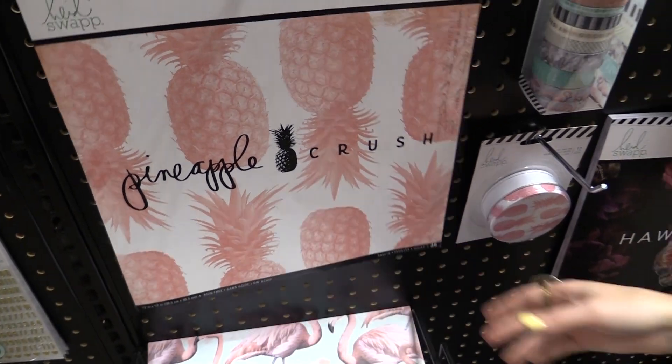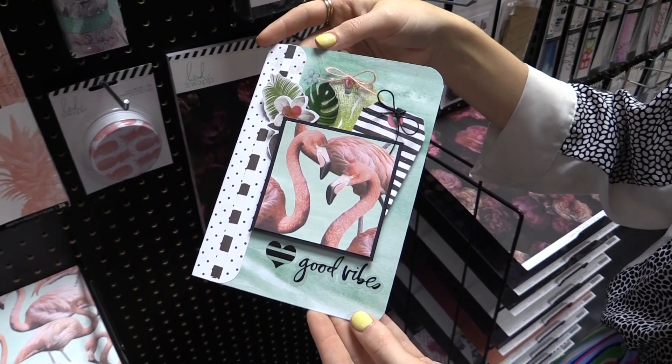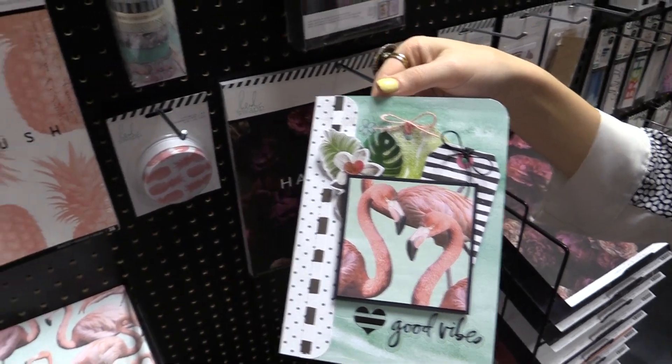Then of course we have pineapples, flamingos, all sorts of things. Here's a card created from the collection that I just adore, featuring one of the 12 by 12 papers on the front. This is Pineapple Crush from Heidi Swapp.